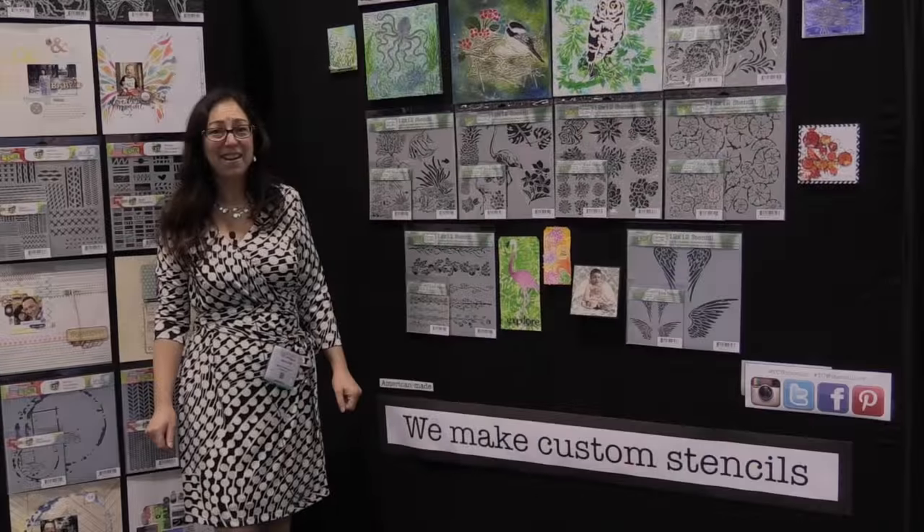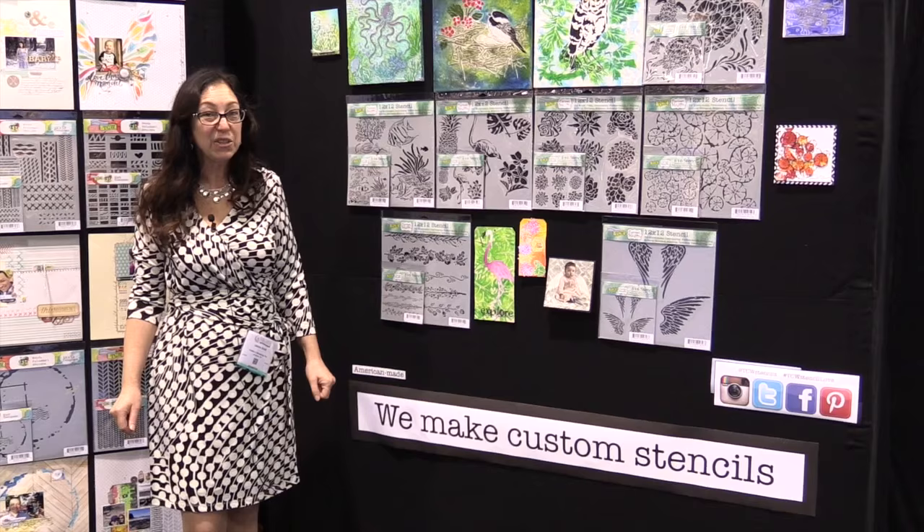Hi, I'm Jamie from The Crafters Workshop and you're watching Scrapbook.com. This is CHA 2016. I'm here with some gorgeous stencils by Carmen Medlin.